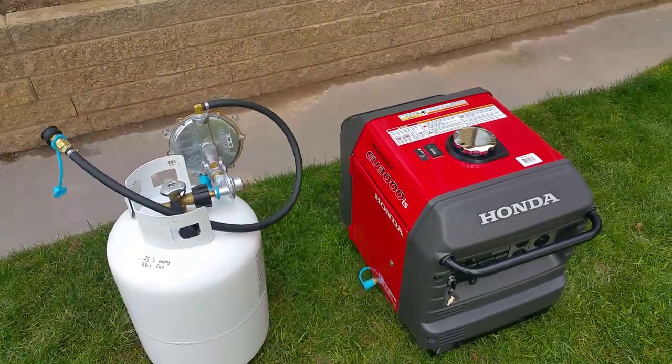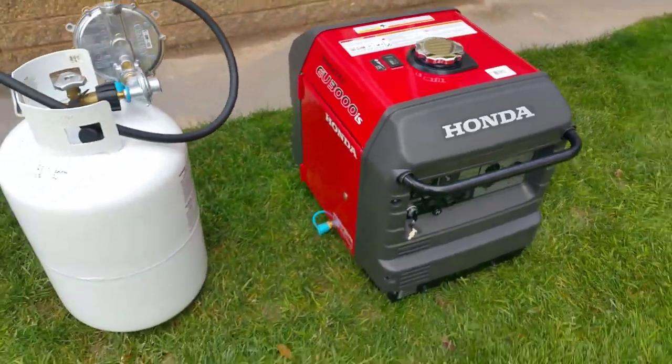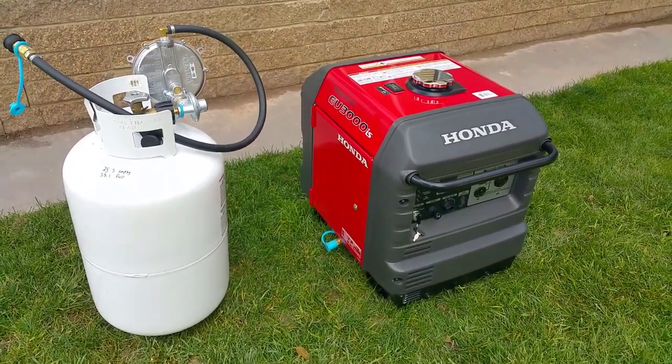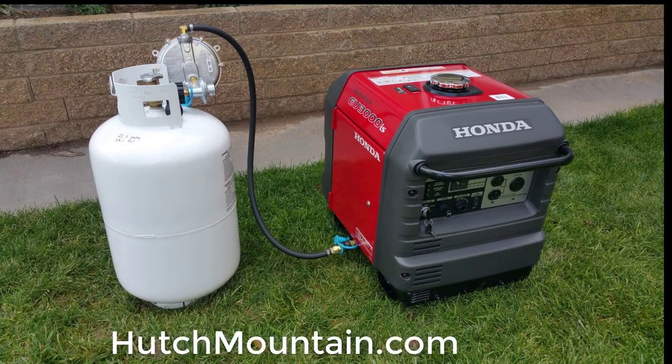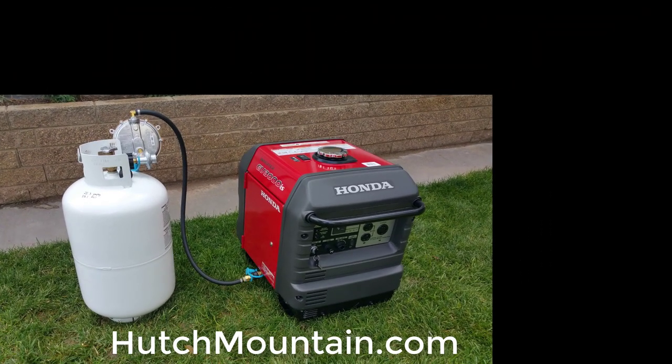Sorry about those stinky gasoline fumes — we'll get you back on propane soon. Anyway, just want to let you know the kit is finished and we are ready to pre-order. Just hit us up at hutchmountain.com and we'll get a kit out to you. Thanks so much!